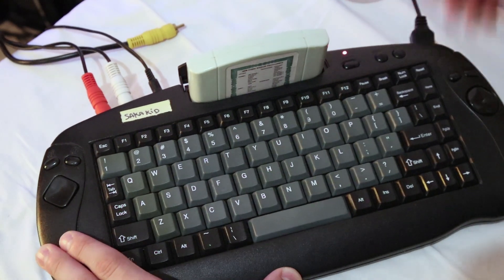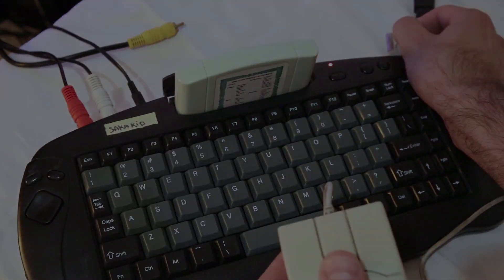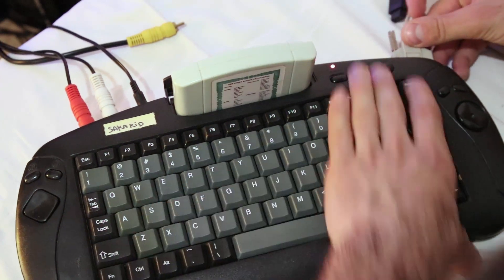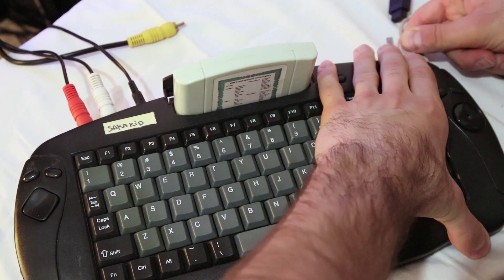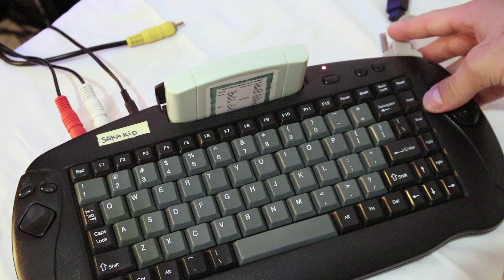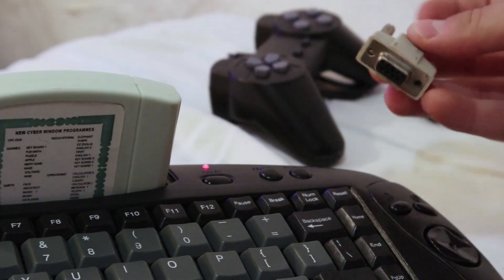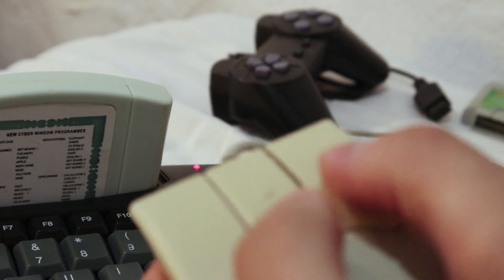Nothing works — these mice are simply not compatible with famiclone consoles. However, I do have one anomaly to report. I was actually able to sometimes click on an icon: I switched to the controller, moved the cursor over the icon, switched back to the mouse, and then started pressing the buttons like crazy.